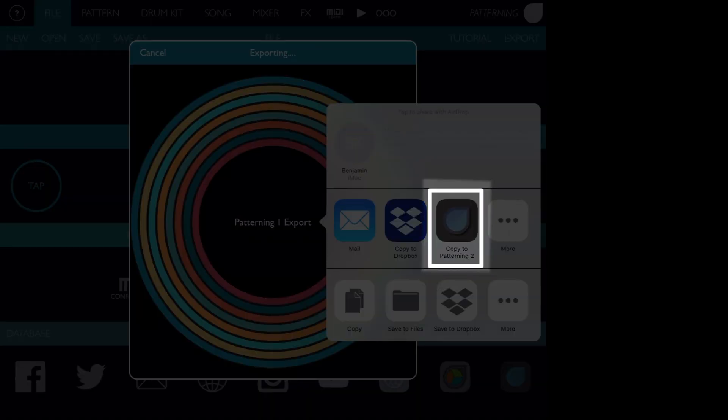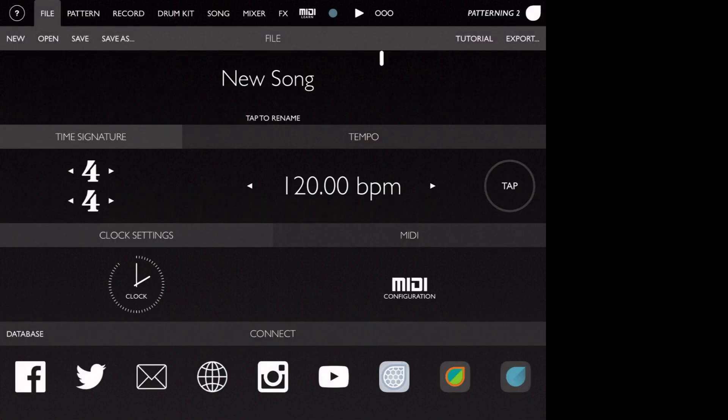Choose Copy To Patterning 2, and the exported song will be opened immediately in Patterning 2.